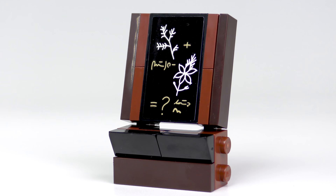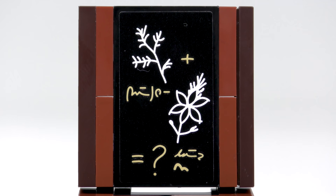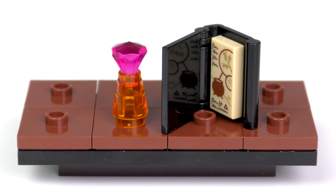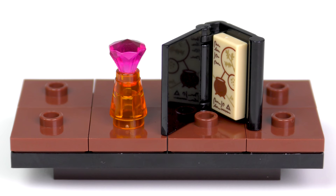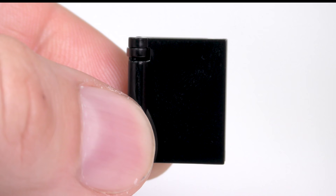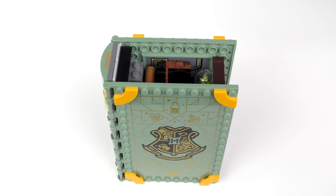Next we have an adjustable blackboard on which Snape has posed a question: 'What would you get if you combined powdered root of asphodel with an infusion of wormwood?' If you know the answer, let me know in the comments! The blackboard slots neatly into a gap rather than snapping into place. The final piece of furniture is Snape's desk, on top of which we find a really nice decorative flask made out of a trans-orange cone and a trans-pink gem element, and another one of these magical textbooks with an exclusive 1x2 tile showing the recipe to some kind of potion. Snape's desk attaches neatly at the top of the book and holds all of the other accessories in place.